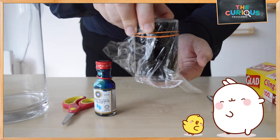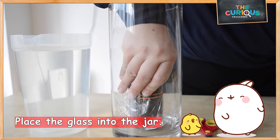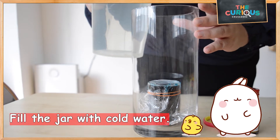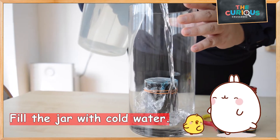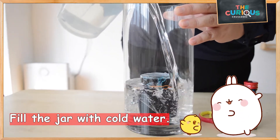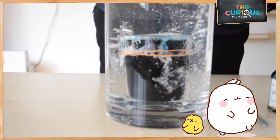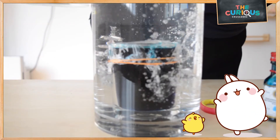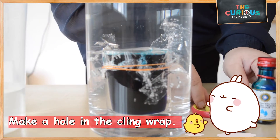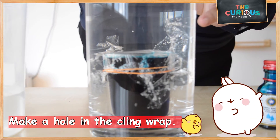Now we are going to place this into the jar. Fill the jar with the cold water. Lastly, get ready your scissors. We are going to make a hole.